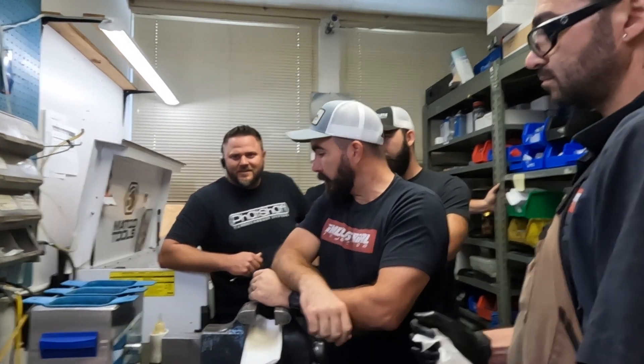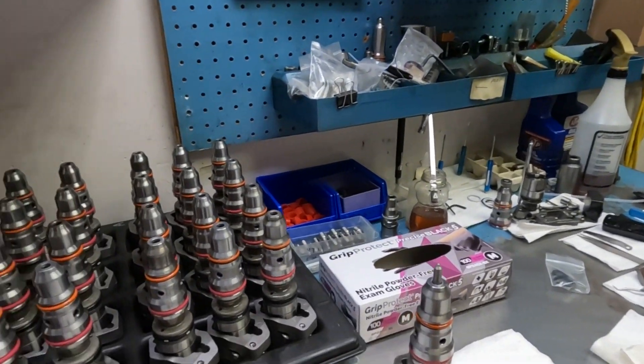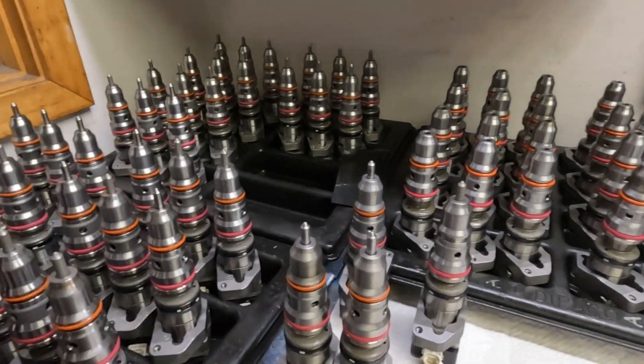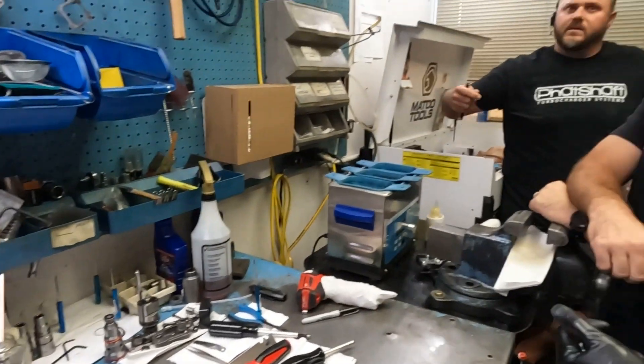You didn't just rebuild this injector and throw it in the machine and go, alright, that's good enough to send out to somebody. All those are rebuilt and ready to calibrate, but you have to pass them through calibration. They are rejected when something's not right in them.